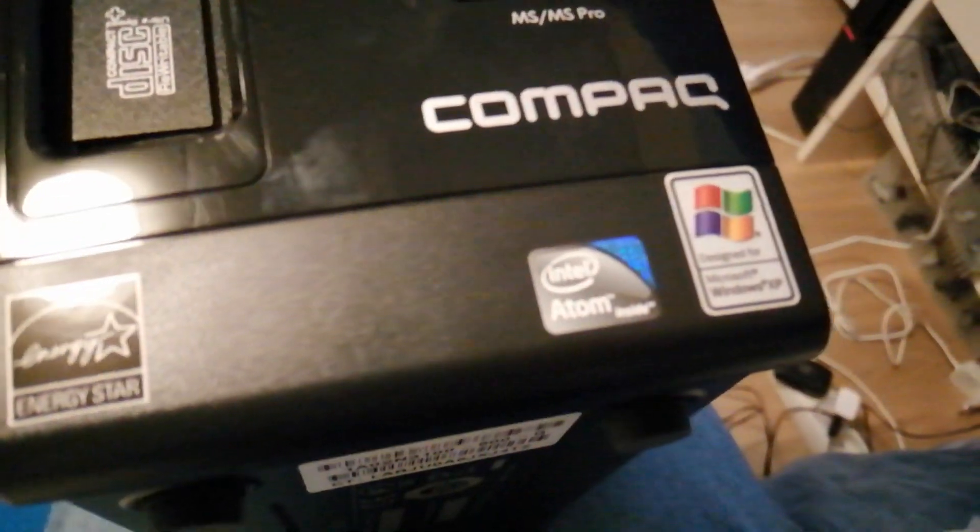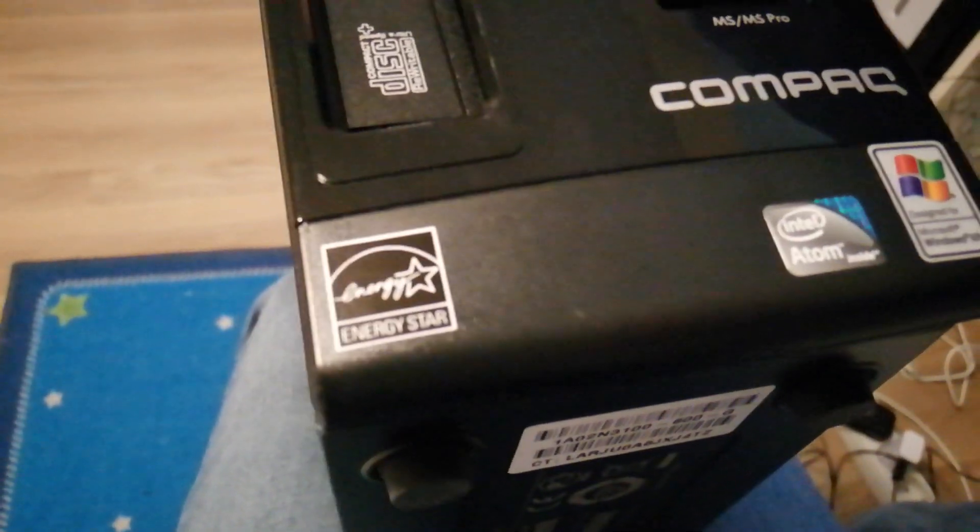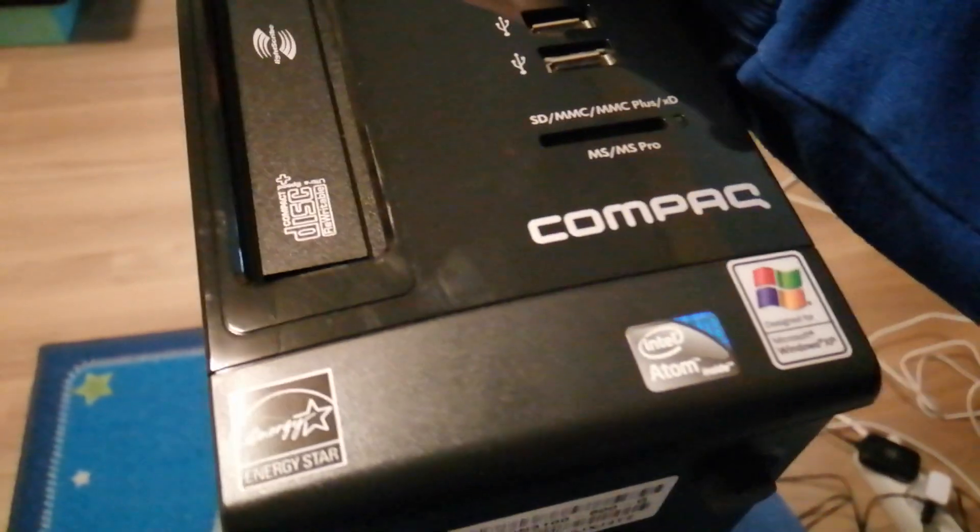So what are the specs of this thing? It has an Intel Atom — everyone has their own opinion on the Atoms. It came with Windows XP, and everything original is still in there. I will be opening it up but I will not be turning it on in this video — I really want to test it out with my friend. I have vacation in a few days so I can definitely review this thing. But for now we'll just do a simple overview.